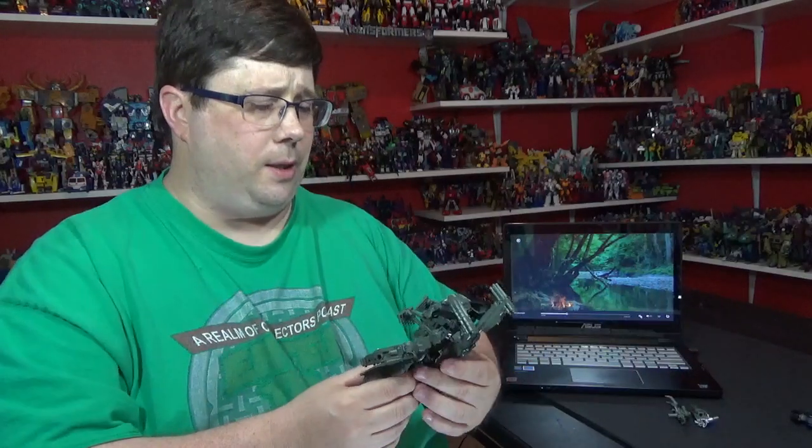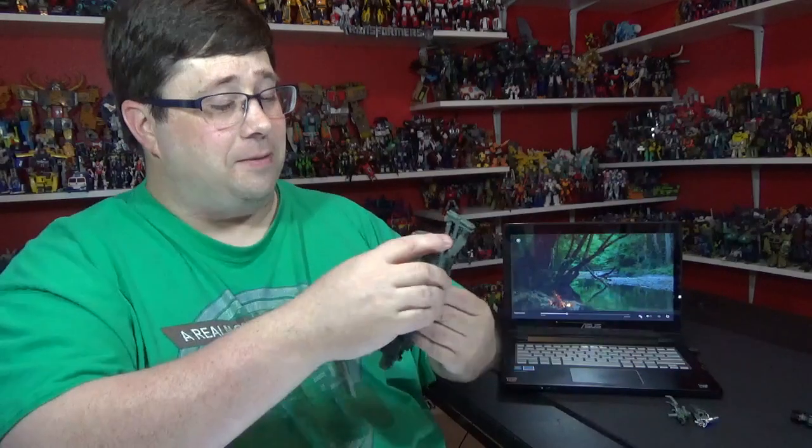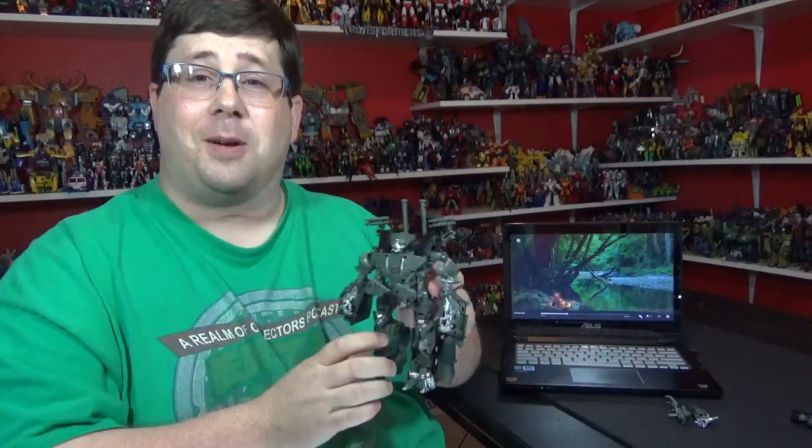He's got an ugly face. I'm gonna mess around with this guy - transform and all that stuff - I'll be right back, tell you what I think of him.